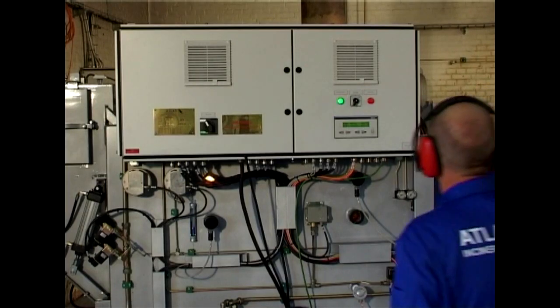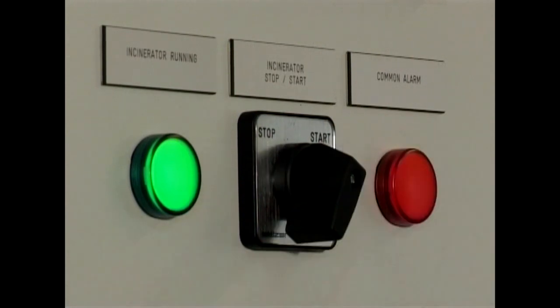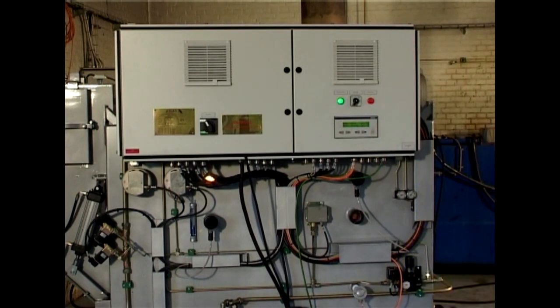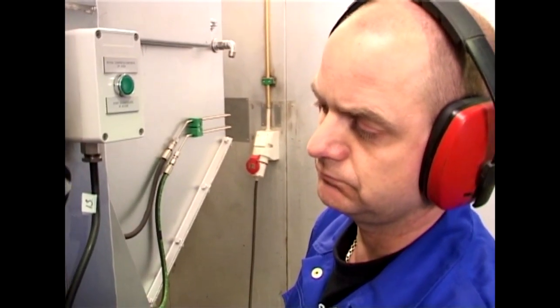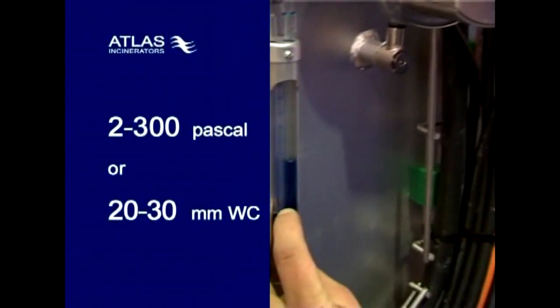The incinerator is now ready for operation. To operate the incinerator, start by turning the start switch to the start position. The incinerator will now automatically start up the burners. First, the oil burner in the secondary chamber will start. Be sure to monitor the vacuum in the combustion chamber and adjust the damper on the mixing chamber to between 200 and 300 Pascal vacuum if required.